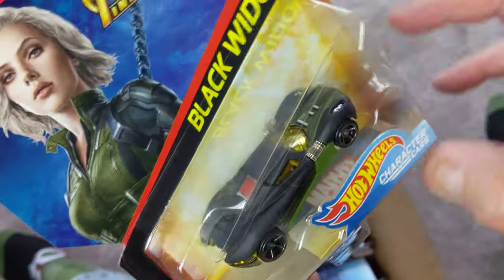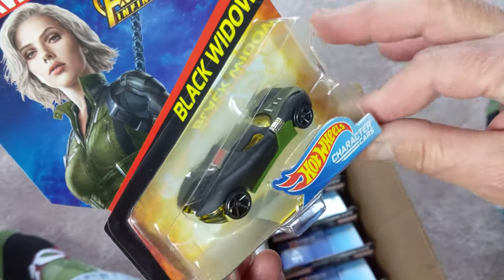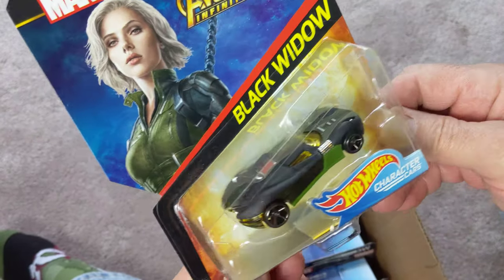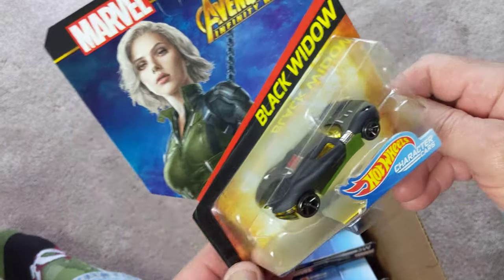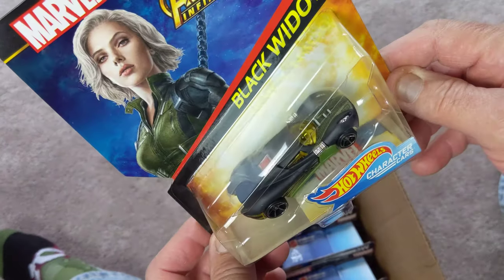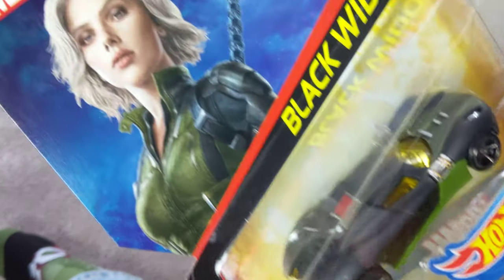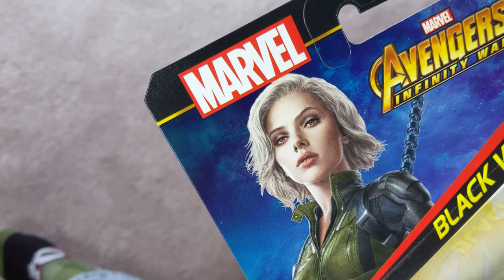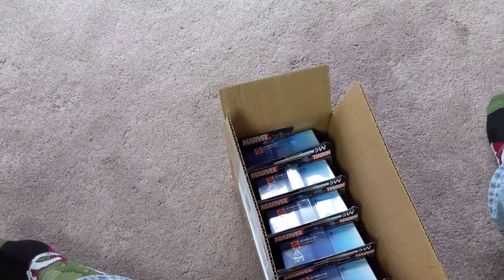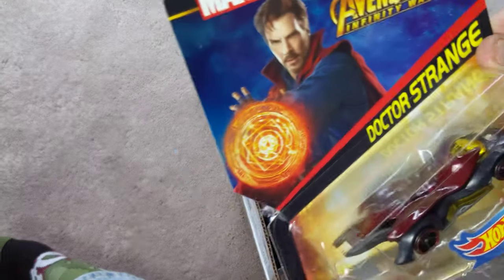Character cars have these weird triangle plastics, so when you're stacking them in the card display they take up a lot more space than a regular car, and they're just slightly wider, so you have to give them their own special slot. There's Black Widow — who is, spoiler alert, not with us anymore.